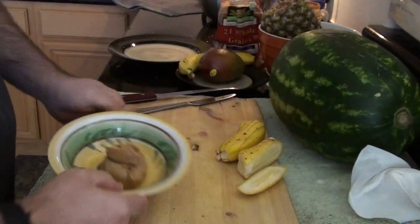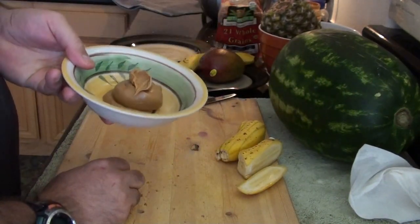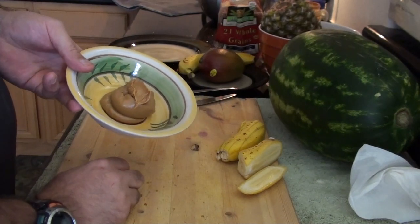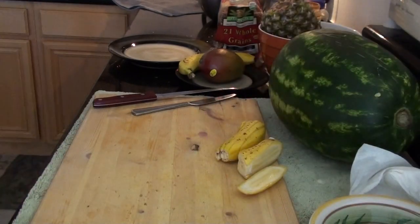I've got some peanut butter. This peanut butter is probably not the best thing for you — I know it has hydrogenated vegetable oil. But we eat healthy otherwise, so it's probably not going to get us.